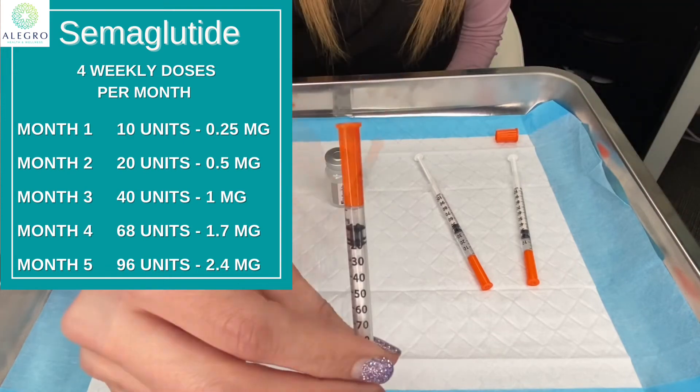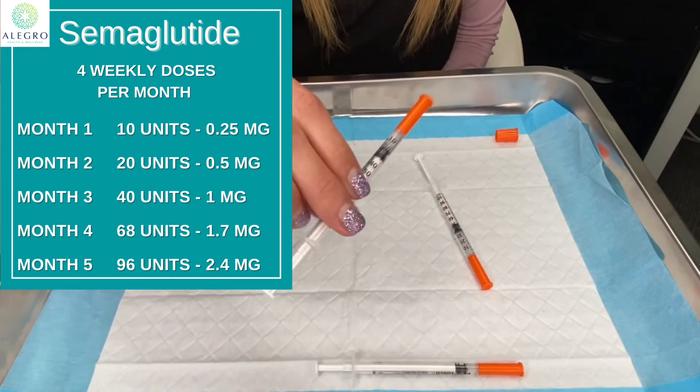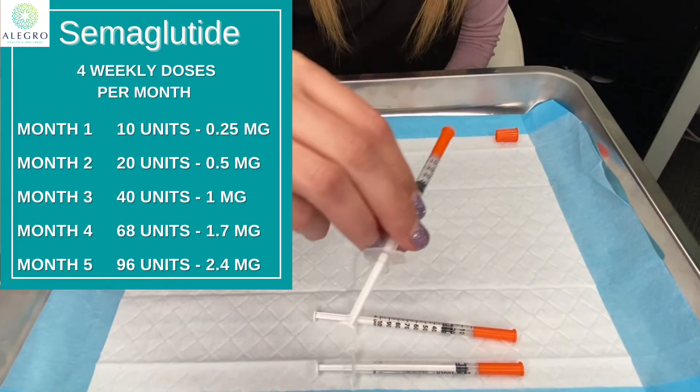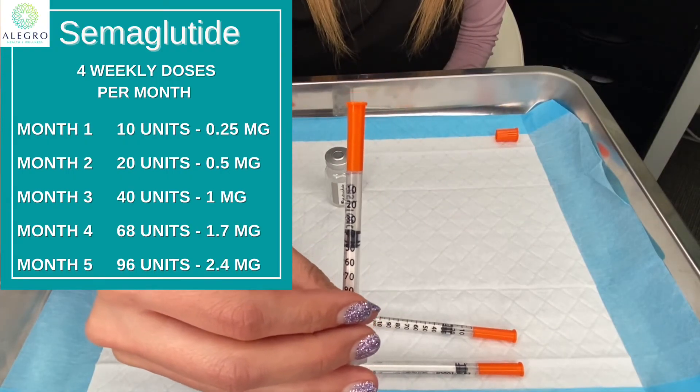So for month one your dose is 10 units or 0.25 milligrams weekly. For month two, 20 units or 0.5 milligrams weekly. Month three, 40 units or one milligram weekly.